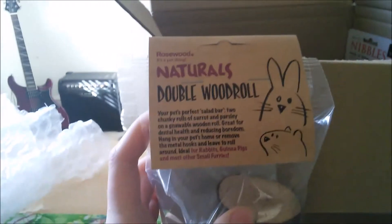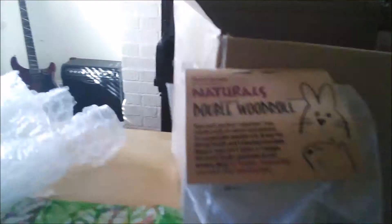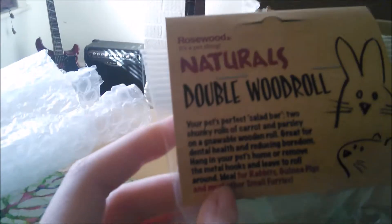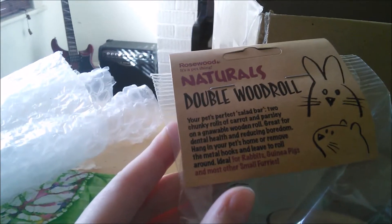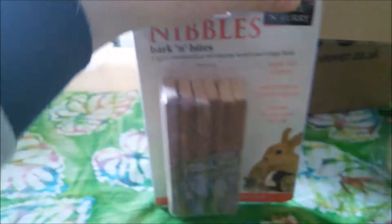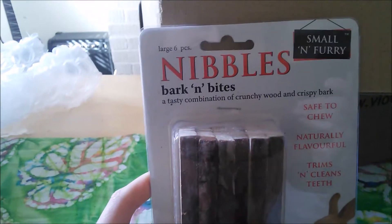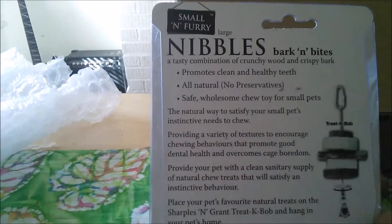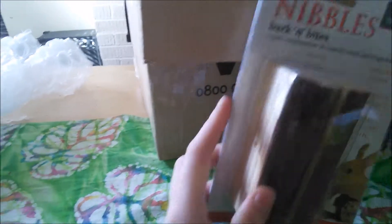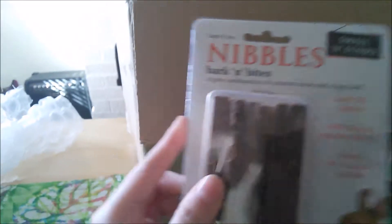I've got this huge Rosewood Naturals double wood roll — it is far bigger than I thought it would be, absolutely gigantic, about as big as my hand. It's basically two chunky rolls of carrot and parsley on a normal wooden roll. It's ideal for rabbits, guinea pigs, and most other small animals. This is going to go to the guinea pigs, but they've already got something similar so I'll save it for later. From Small and Fairy, I also got a large pack of six Bark and Bites — a tasty combination of crunchy wood and crispy bark. I thought these could go to Remy because she really likes to chew on bark. It's even got a little picture of a chinchilla on it, which is very cute.